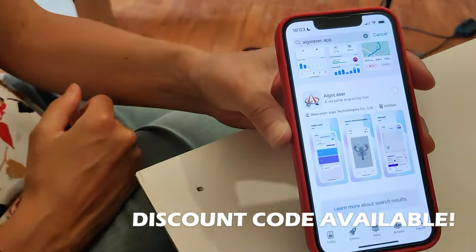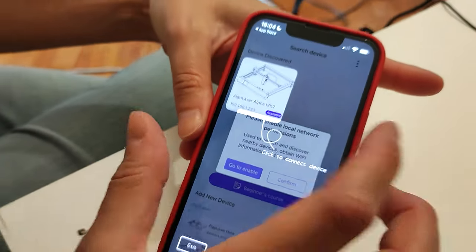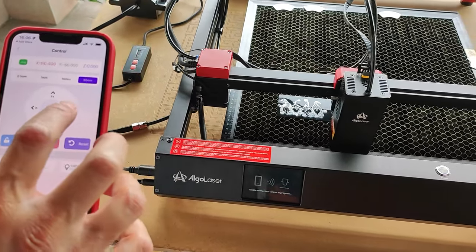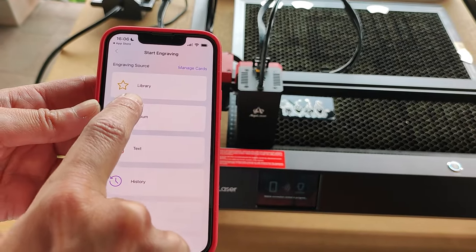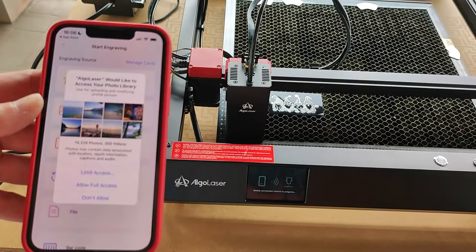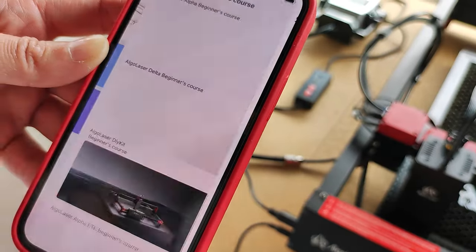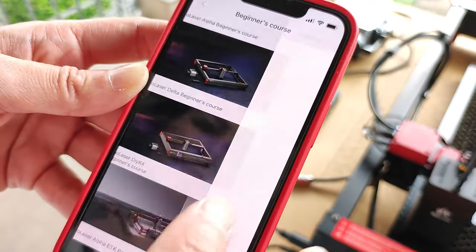If you don't have a computer, you can also use the laser with its dedicated app. The app will automatically find the engraver on your network and with just a few clicks you are ready to go. Through the app you can control all the parameters of the machine. You can either create your own design using a rich library full of images or load your own picture from your mobile gallery. You can also add text, your own handwriting, or play around with the other features. If you are a beginner and need extra help, the app also provides a beginner course full of tutorials.